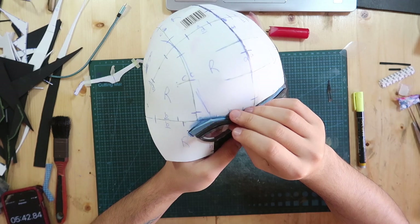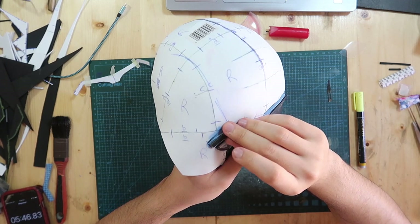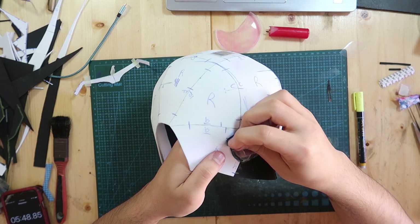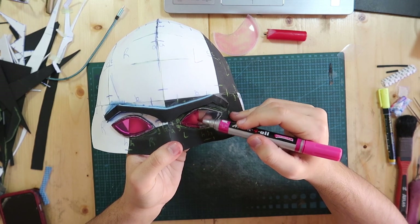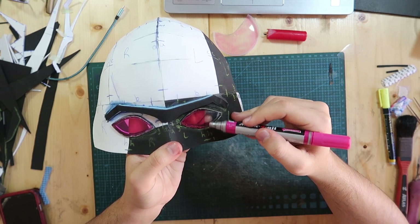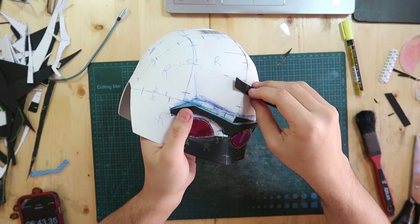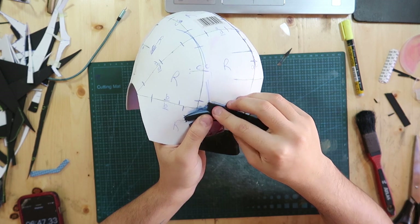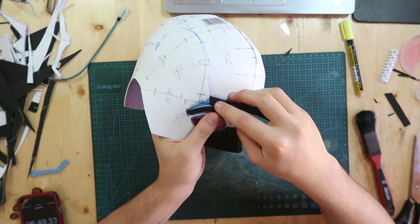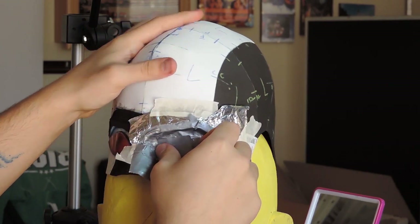The unibrow actually needed to be sturdier and have a sharper edge, so I glued an extra layer of two-millimeter foam. I didn't know I had a red marker at home so I just used my pink one to color the plastic. Then I did more foam on top of the unibrow — two layers of two-millimeter foam — so I could sand them down into a bevel between the unibrow and the rest of the helmet.